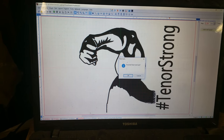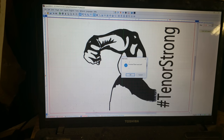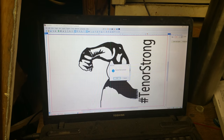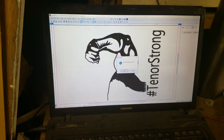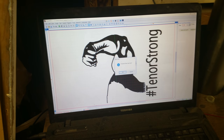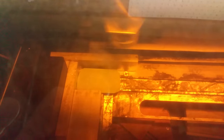Once you set it to repeat, this is the screen you'll get — it says 'Finish,' 'Start,' 'Next Task.' All you have to do is hit enter once you have your next task set up. Basically you just replace the material with new unengraved material and put it in the system, hit enter, and that's going to start engraving.